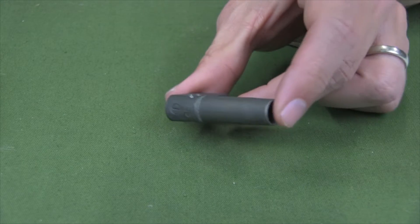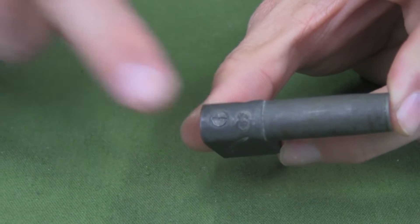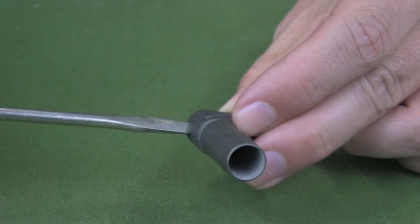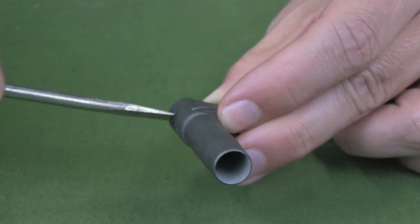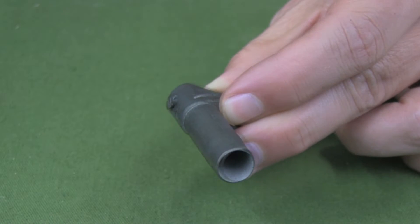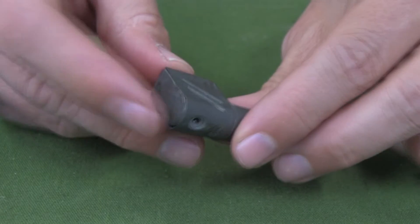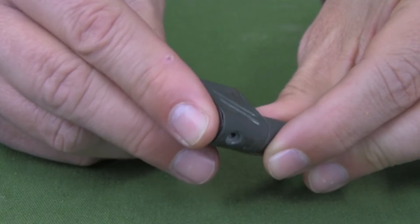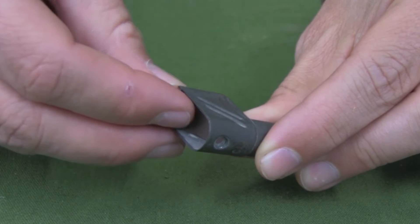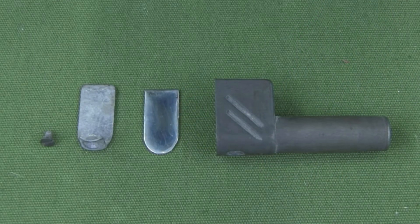For cleaning or repair, the barrel reflector can be disassembled. For the steel reflector, this is done by first removing the screw on the bottom side of the barrel reflector. The back plate can then be removed and the mirror taken out. Assembly is the reverse of disassembly.